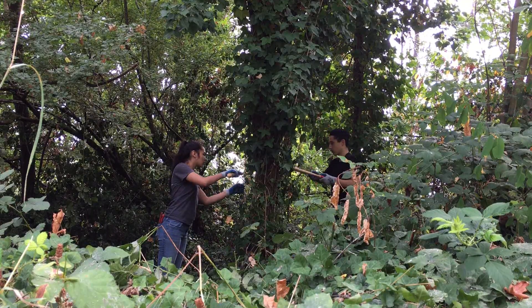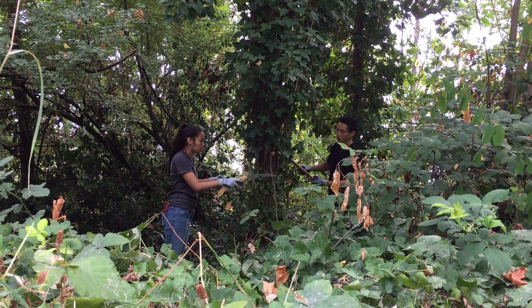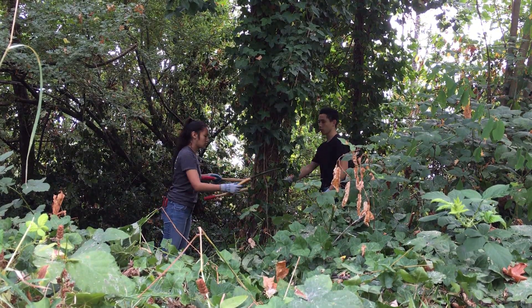Make sure not to pull the ivy vines above your cut, because this can damage the tree. Also, it can cause smaller pieces to fall on the ground and for the ivy to regrow.